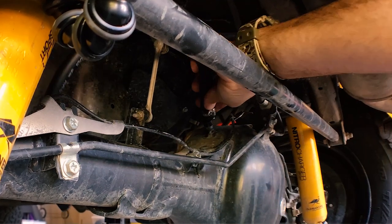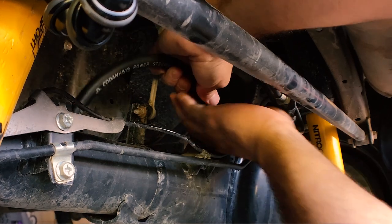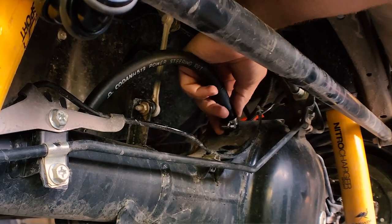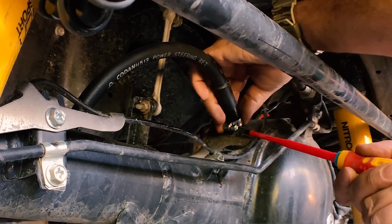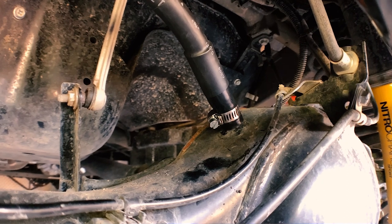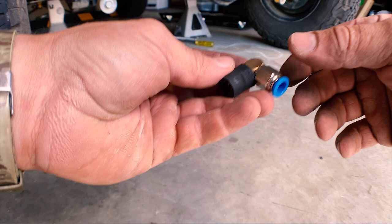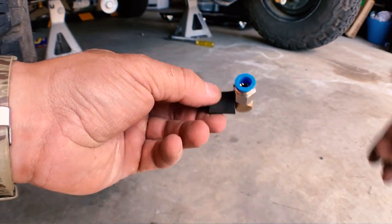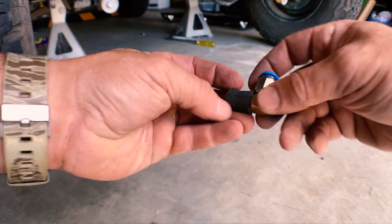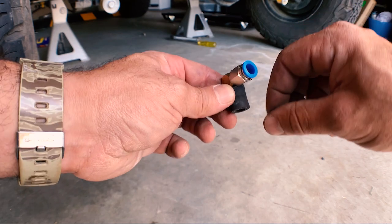Now that everything's nice and secure it's time to put the whole thing on top of the breather spigot. Just slide it on over the top and do up the hose clamp, make sure it's nice and snug. Once you've done this, all you need to do is run the hose up and into the engine bay or wherever you want to install your filter, and just make sure you keep it away from any hot parts or pinch points. The spigot on top of the transfer case is quite close to the underside of the car and it's a different size diameter, so I found that if you get a couple of fittings and one of the right-angle fittings that come in your diff breather kit and thread them into the hose itself, that will make a nice tight fit for the different size spigot. Once you get a hose clamp on there it's rock solid.